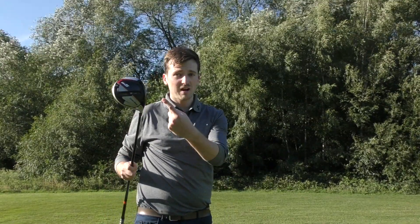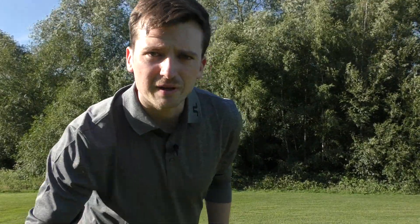I have got a new driver. And this is it, right here. So without further ado, let's get into it.